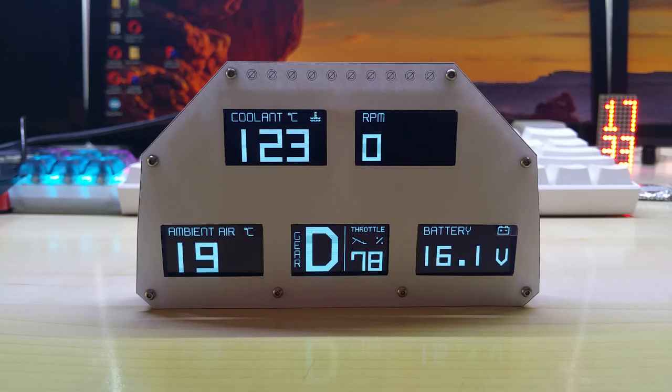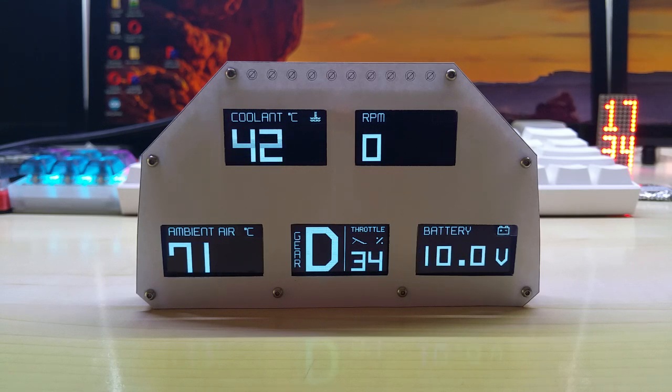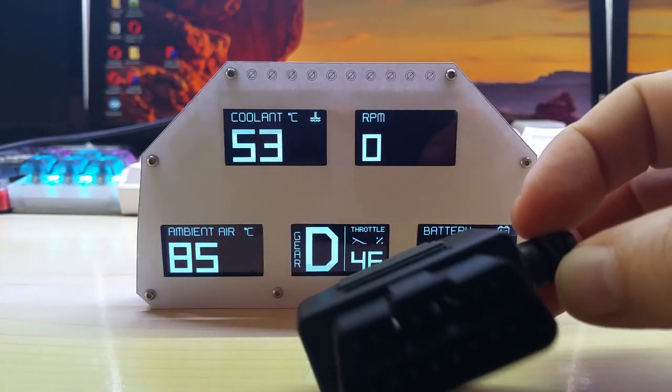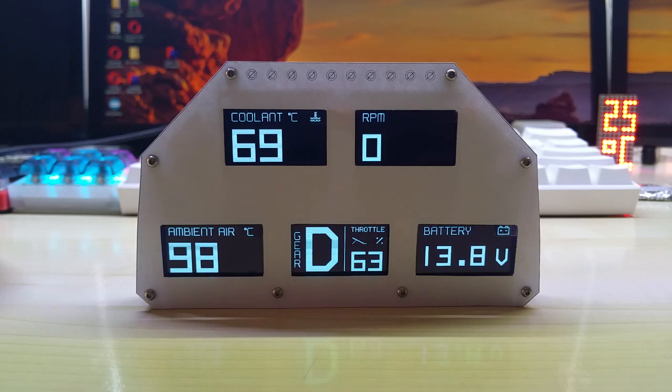I added a dimming feature to the new pixels because they are way too bright at night, so you will be able to dim them. This is connected with a single wire to the OBD port with a plug like this, so you have one thin wire — that's all that's connected to this V gauge.